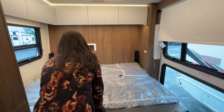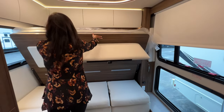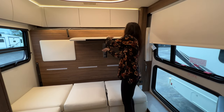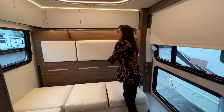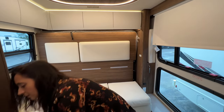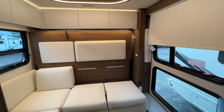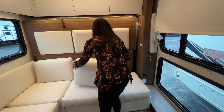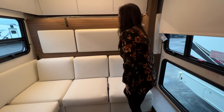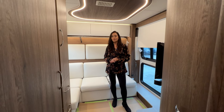Now I'm going to put this back up. I'm going to pull again on that latch and push it up — clicked into place. Now I'm going to put this padded part back down and lock it into place, then grab those backrests and put them back in their place. Now you have your seating area again.